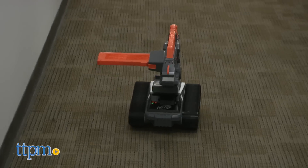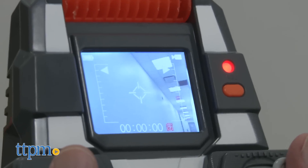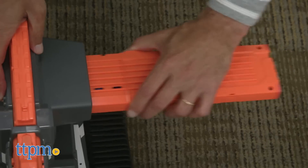It has a live video feed, which is great for sneak attacks. You go around, see what you're going to aim for, see what you're going to take down with your drone, and then you fire because you have 18 foam darts.